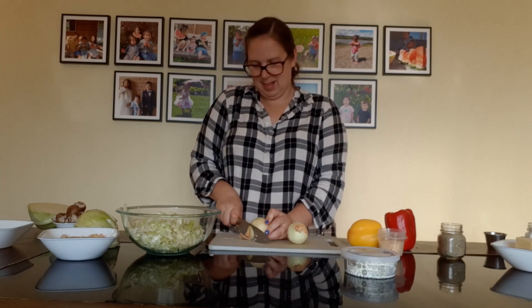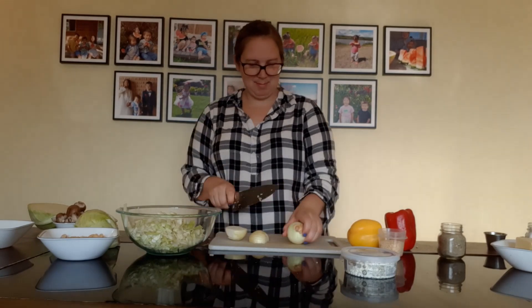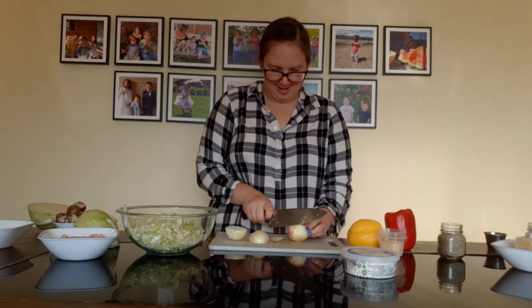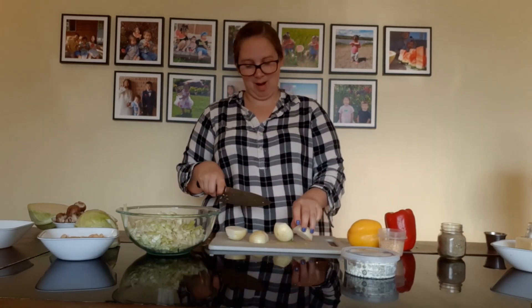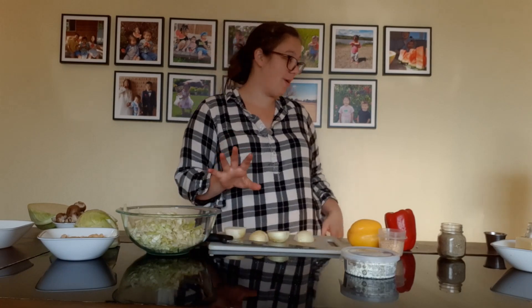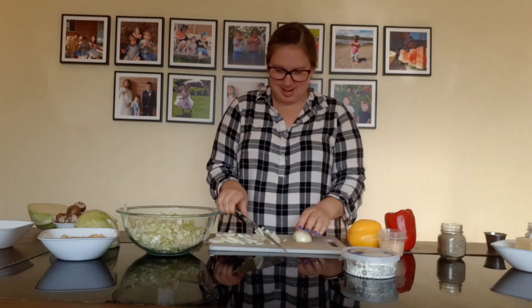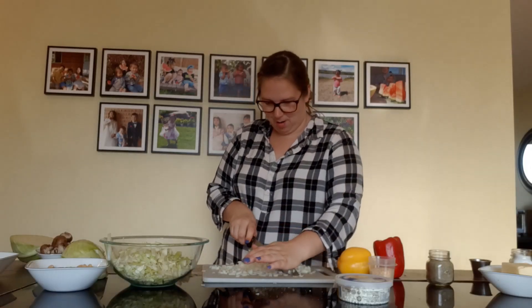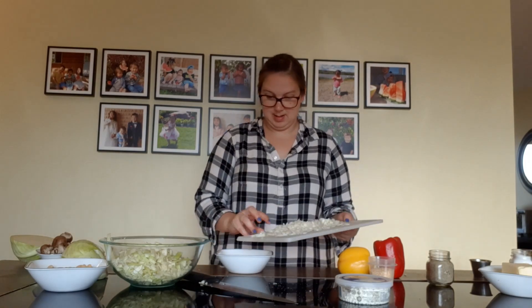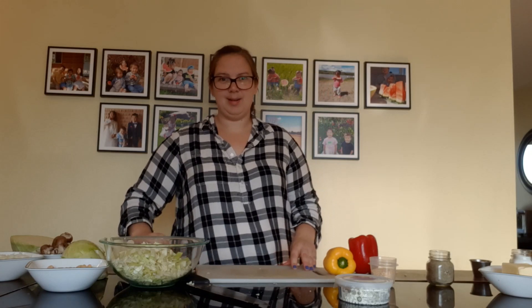Now the onions — my least favorite part of cooking. Sometimes I wish I didn't have to add onions, but they do add a nice flavor so I will try to get through this without crying too much. Mostly got my onions chopped.